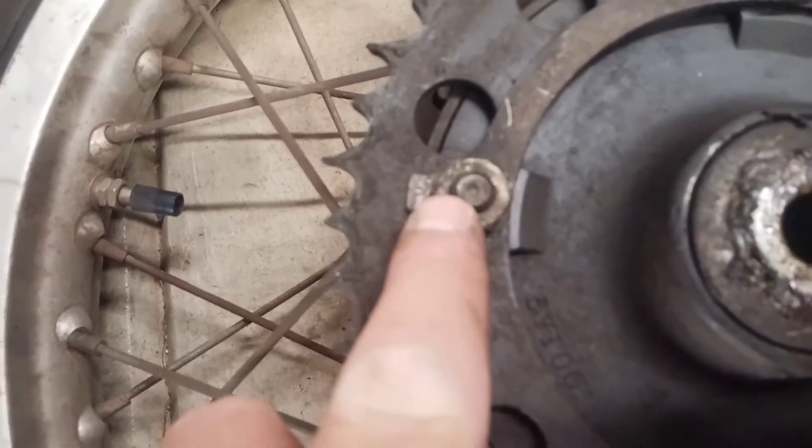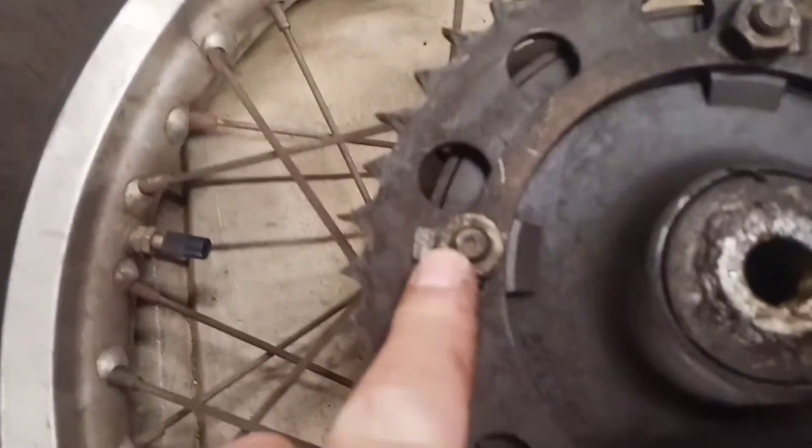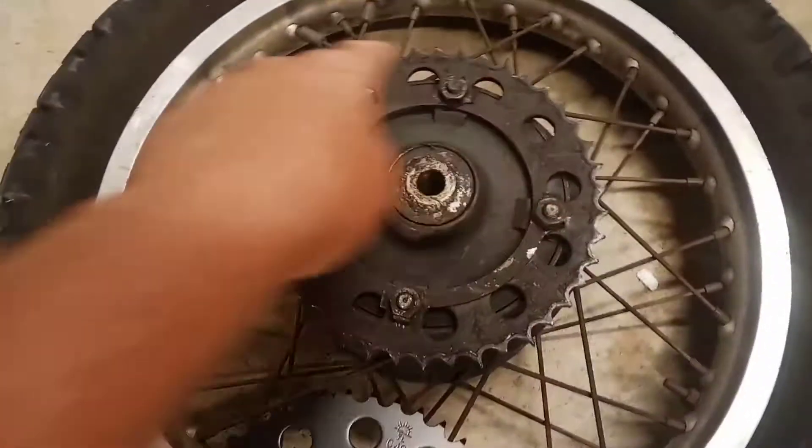We're going to bend these tabs over so that you can loosen the nut. It's a 17 millimeter — one, two, three, four of them.